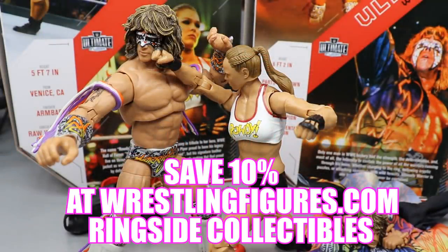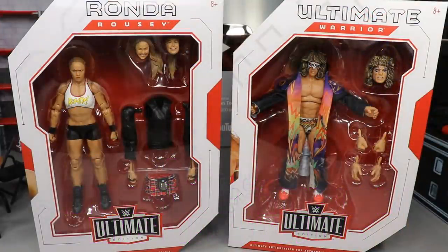If you guys would like to pick up any of the figures you see in today's video, go over to ringside collectibles wrestlingfigures.com and use the promo code MD Toys to save yourselves 10 percent. What is good everybody, welcome back to another My Day of Toys video — today we have another WWE figure review for you guys.